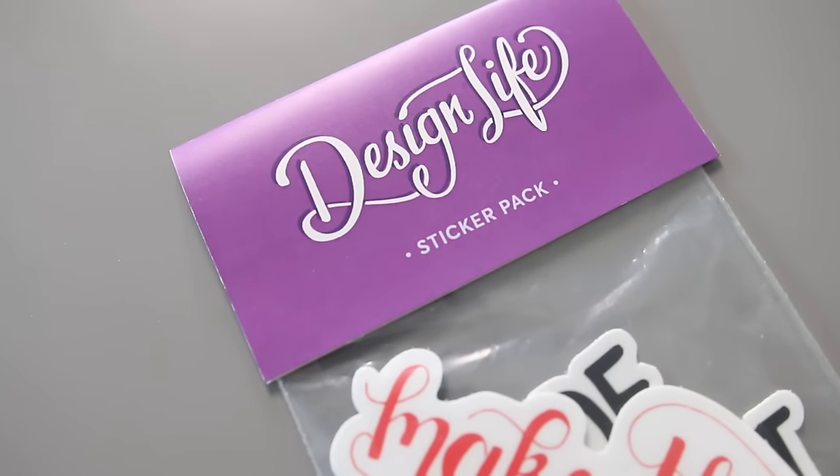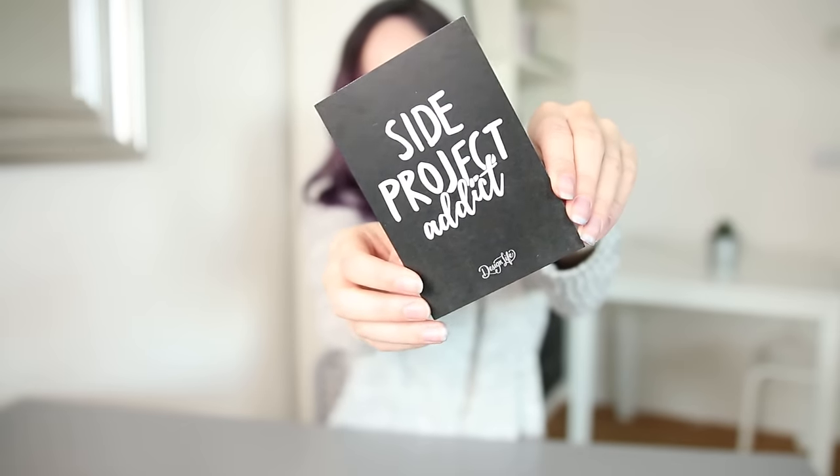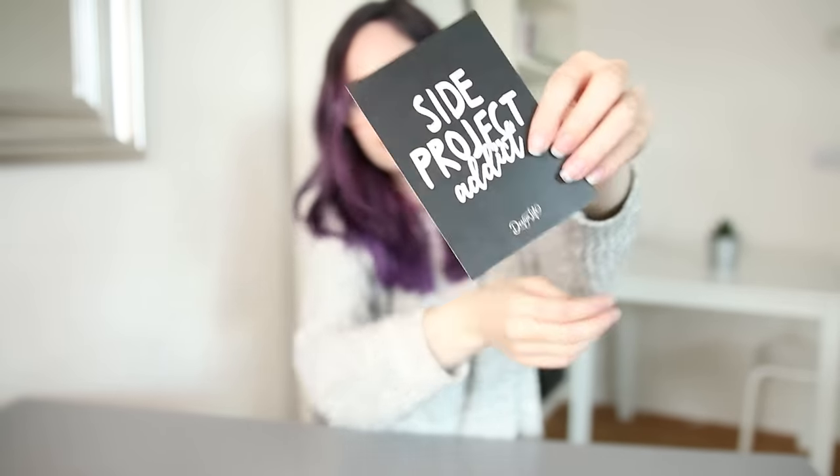Inside the package when we sent them, we wanted to include something special as a little extra that we didn't promise or talk about anywhere — we wanted it to be a nice surprise when people opened their packages. So what I did was get these little prints made. It says 'Side Project Addict' — it's the same design as the sticker but reversed — and it's blank on the back so that I could write a personal message before putting it in the post. I think it's really nice when you're selling products to include something special that the buyer didn't order but you know they'll like. Something like a print is really cheap to produce, but the thought goes a long way, and it's a nice thing people can put on their walls.